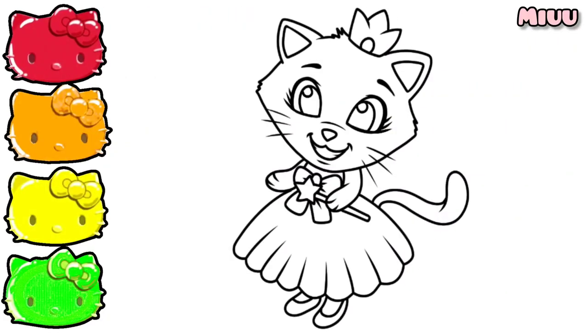Hi! Today we will be coloring Princess Cat with a beautiful dress.